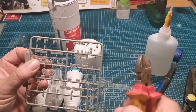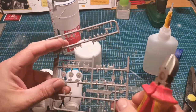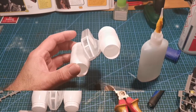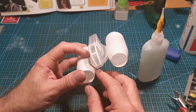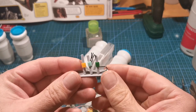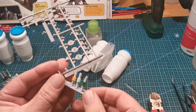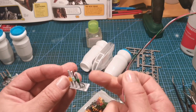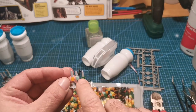Once the jet engines were stuck down, it was onto some greebling. I used the sprue bits from a random Airfix model I've cut up in previous videos, just to try and hide some of the bad edging. To make the legs, it was basically a little bit of styrene, then the plastic sprue bits as the legs, and then a bit of wire and some plastic beads.